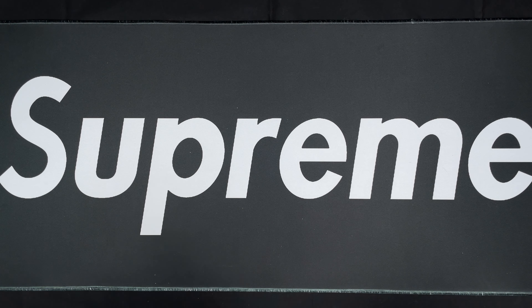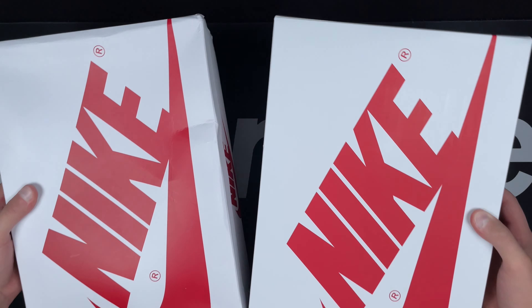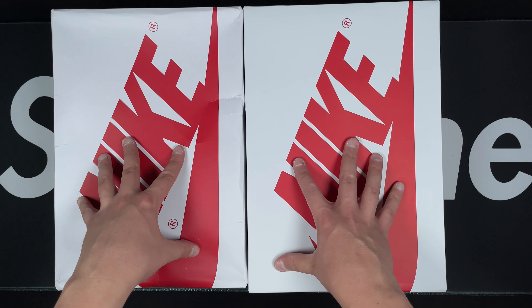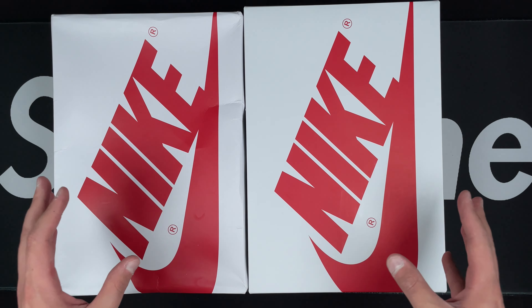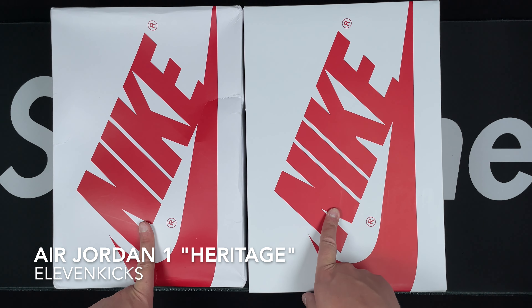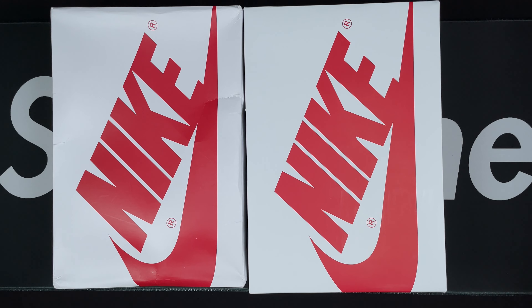What up rep fam, just place here and today we've got another retail versus rep look. As you can already tell, this is going to be a Jordan One the Heritage colorway that recently came out, so let's go ahead and take a look into it.